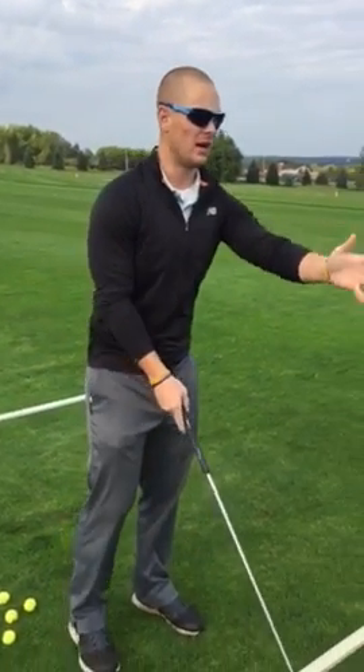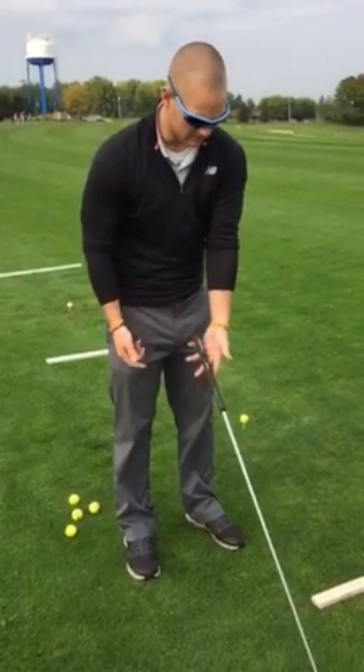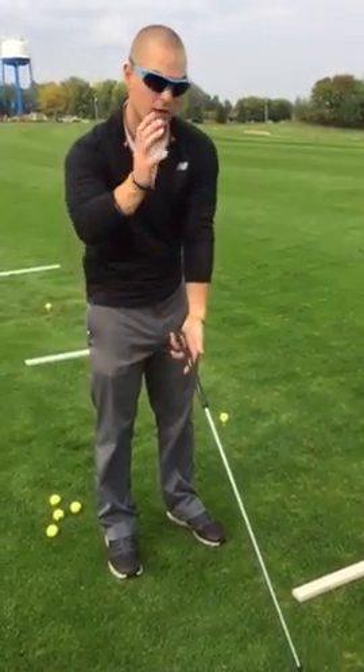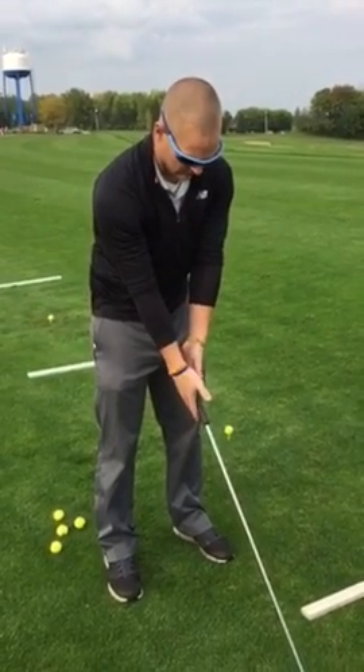We're going to take the left hand, like you're shaking someone's hand, you're going to put it right down on the grip of your club. Right hand is the same way, so I'm shaking hands like this, straight with the club.